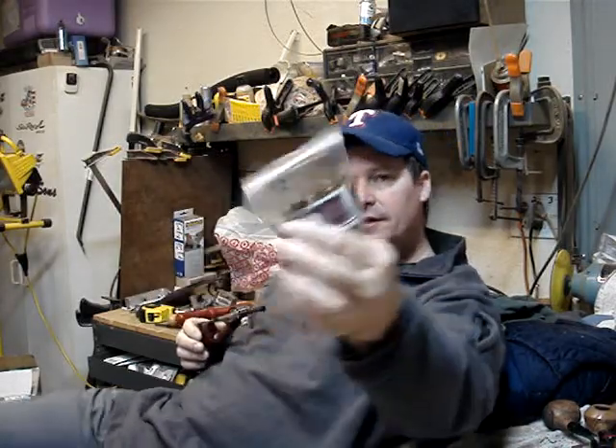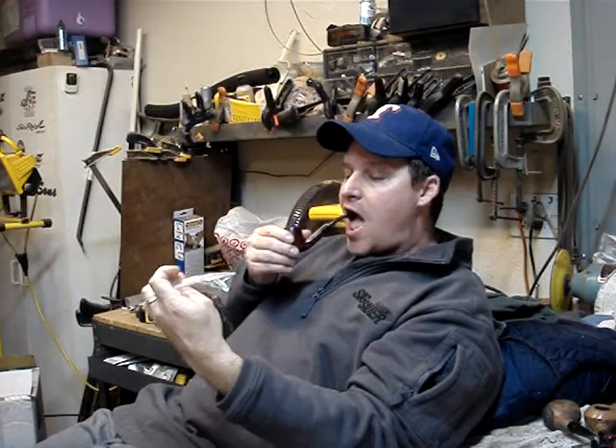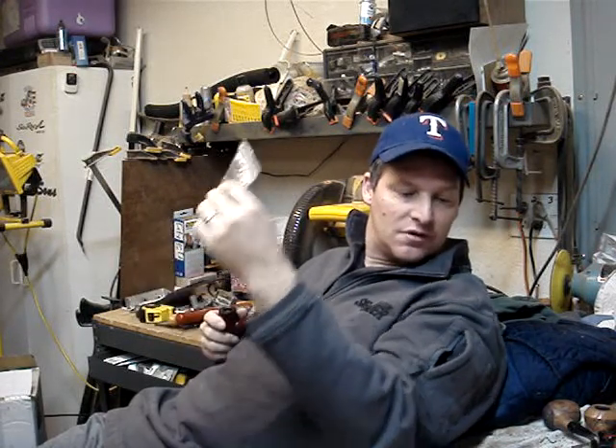And I tried the Allsbo Cherry the other day. I really like that one. Has a good aromatic cherry flavor. Not really overwhelming to me. A little on the dry side, but not bad. Smokes good.